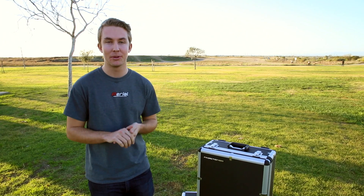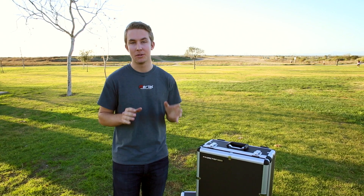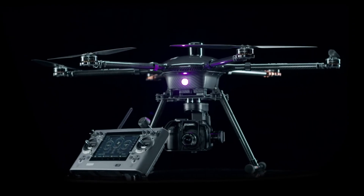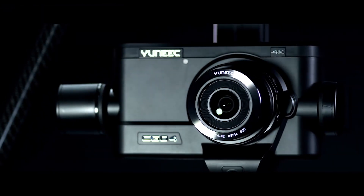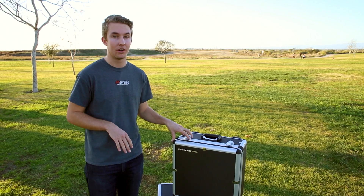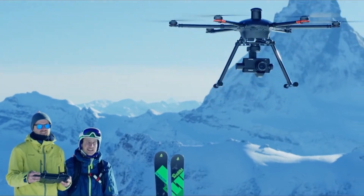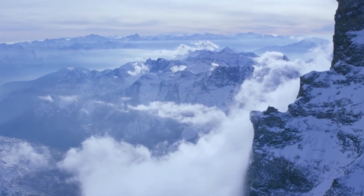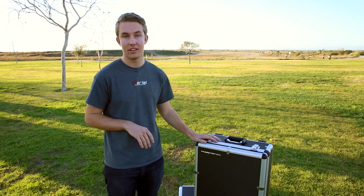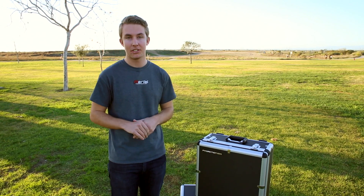Hey everyone, welcome back to the Aerial Media Pros channel. Today we'll be unpacking one of Unique's most advanced aerial copters, the Tornado H920, which has been built for cameras like the Panasonic GH4, as well as for Unique's own line of camera gimbal systems, like the Seago 4, which has internal Panasonic GH4 elements like the sensor, with the added capability of zoomable camera lenses. We are very excited to add this to our product line and offer it to prosumers like you who will be using this for aerial cinematography.